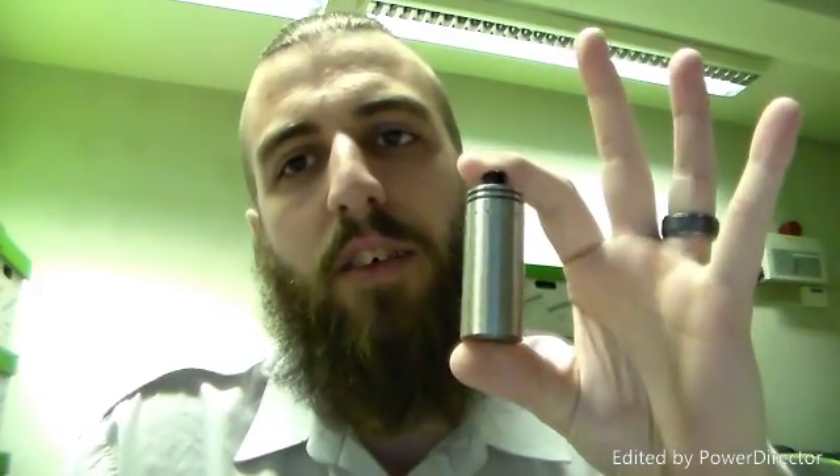Hi guys, Polish Vape UK back again. And today we're going to be looking at this mod. I am indeed holding this mod guys, and this is the NX Nano 18350 Mechanical Mod. I'm not going to do a build on it guys — there are plenty of people if you want to go and see a build. I will obviously explain and show how to build, but I'm not going to take this build out and put a new one on there.